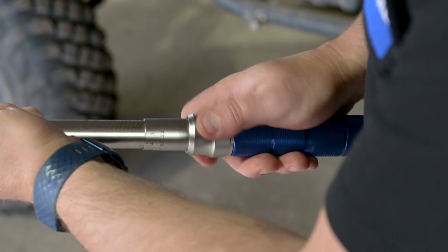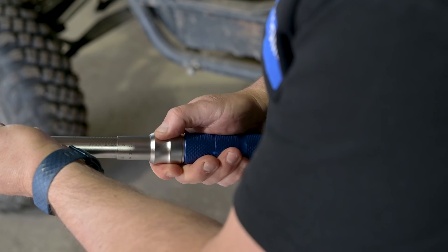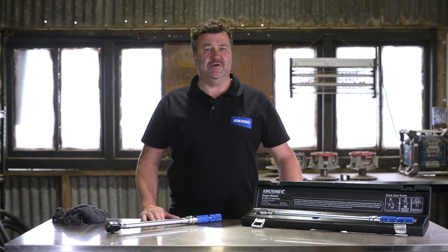Always store your torque wrench at the lowest number setting, but not past this number. This releases the internal spring and reduces stress on the tool. Lastly, you shouldn't have to strain when tightening fasteners. If you are, you're using the wrong tool — try a larger model.